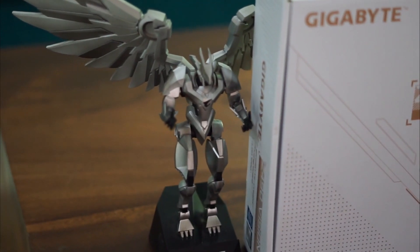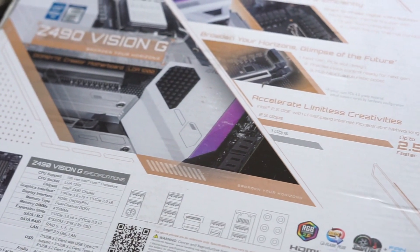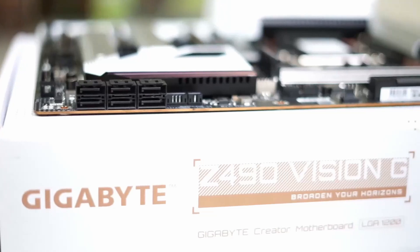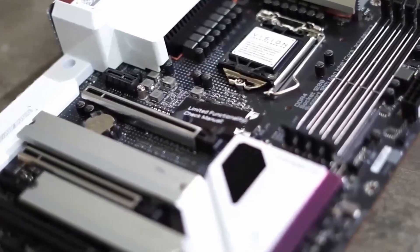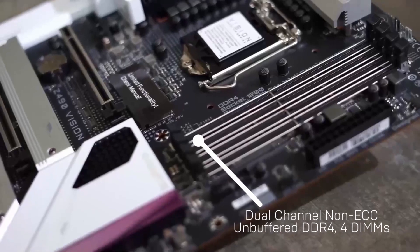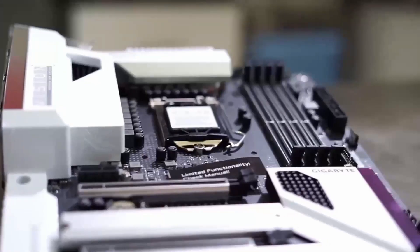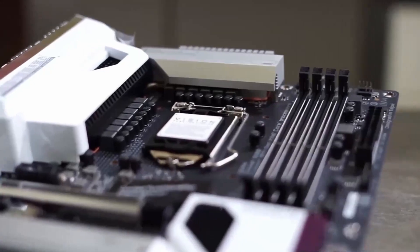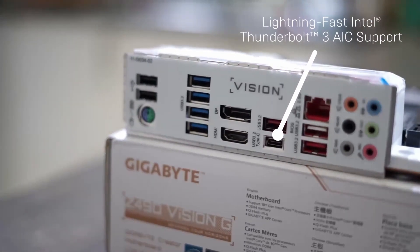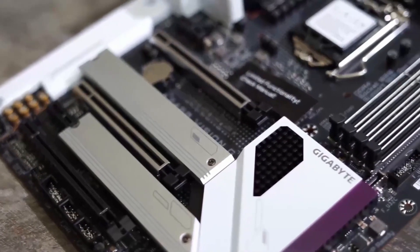The Intel Z490 Vision G creator motherboard comes equipped with support for 10th and 11th gen Intel Core processors, dual channel non-ECC unbuffered DDR4 Intel Optane memory ready, direct 13-phase digital VRM solutions. You've got a micro block thermal design with direct touch heat pipe too. And this is one of the most important things creators go for — lightning fast Intel Thunderbolt 3 AIC support.